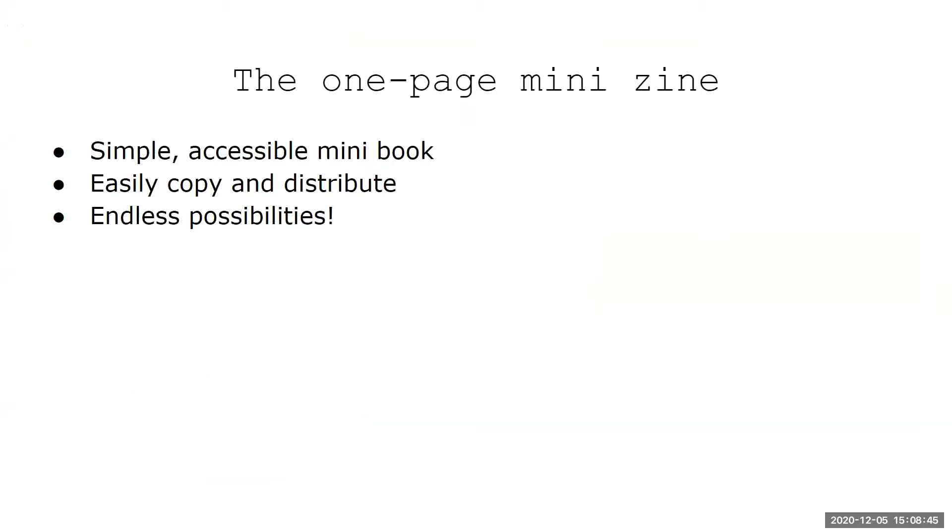For our most recent event we couldn't have Sizzle in person, but we made our 2020 zine and did a collaboration for the mini zine.